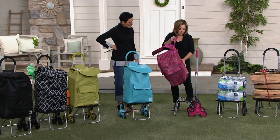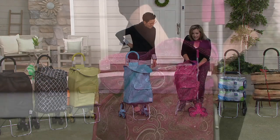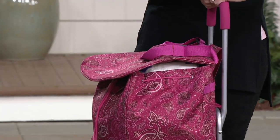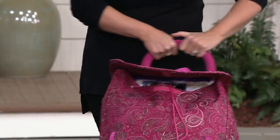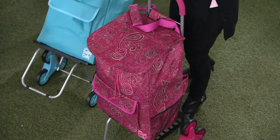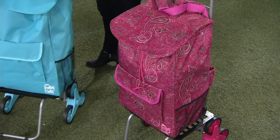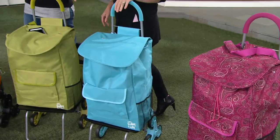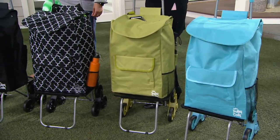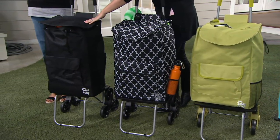The bag that also comes with it, which fastens completely onto the dolly, has eight compartments, a beverage holder, an umbrella holder, an extra tall padded handle, and you can go anywhere with it. You have your choice of absolutely fabulous colors. The one in your hand is the purple paisley, and then I'm holding the lagoon blue — so summery. This is called golden lime, so think margarita, avocados, guacamole. This is our Moroccan tile print. And then this is your classic black.